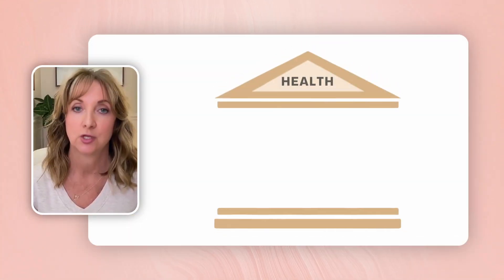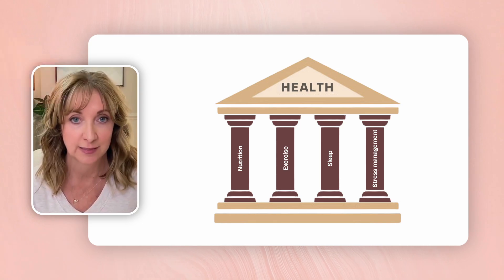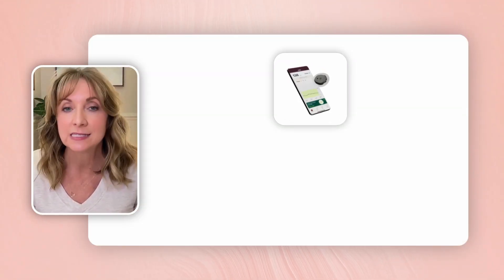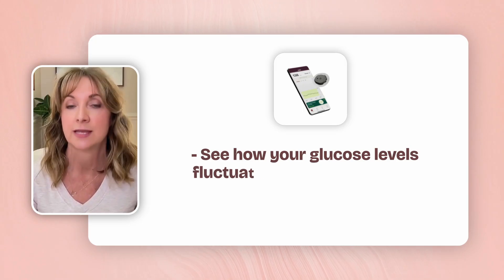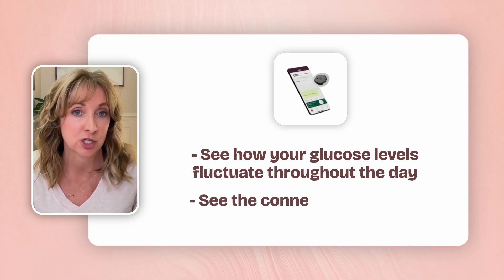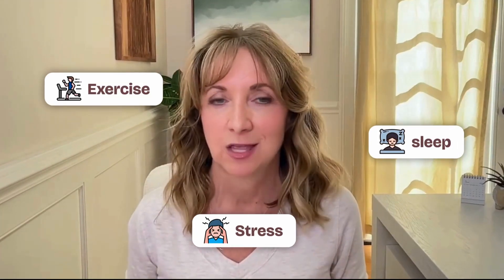Reversing pre-diabetes isn't just about cutting carbs. It's about balancing the four key pillars of health: nutrition, exercise, sleep, and stress management. By using a Stello continuous glucose monitor, you can easily see how your glucose levels fluctuate throughout the day, and you can probably begin to see the connection between nutrition and glucose. But what about exercise, sleep, and stress? Well, that's where the Aura Ring comes in.